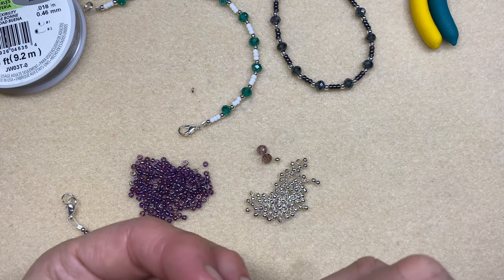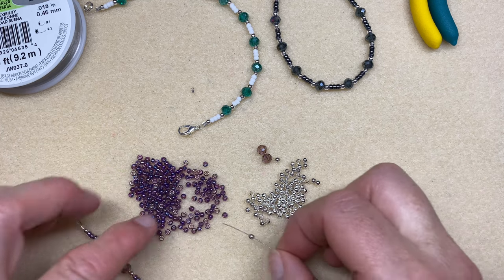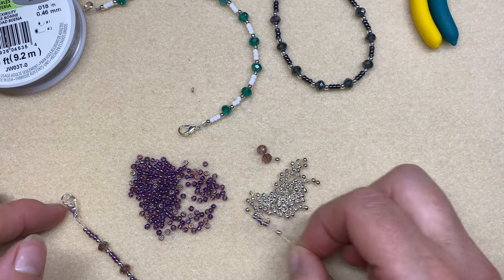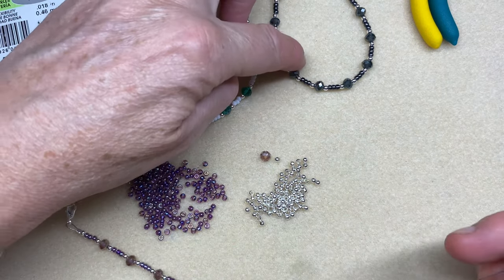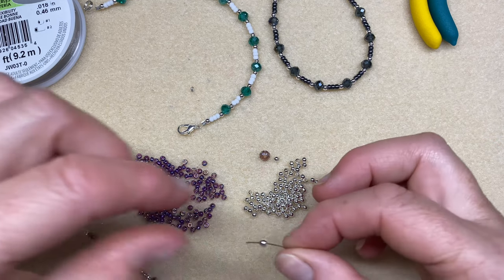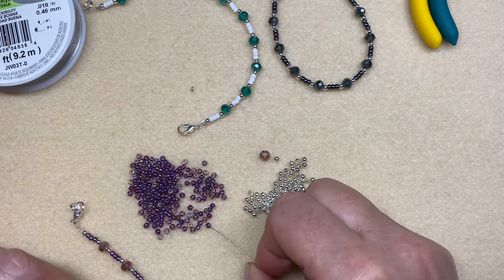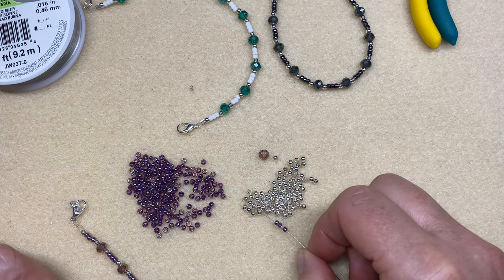We're getting there now — just two or three more repeats. When I made the grey gunmetal one just now I felt when I tried it on it seemed a little bit big for my liking, so I'm going to try this one one repeat shorter.